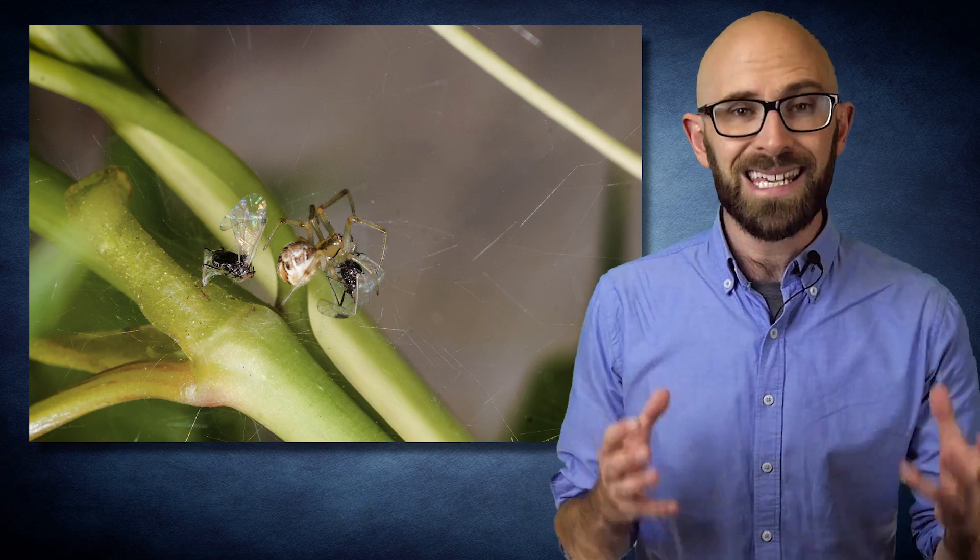Moths, beetles, and flies all get stuck in spiders' webs, but you almost never see a spider unable to extricate herself from one. But why not?